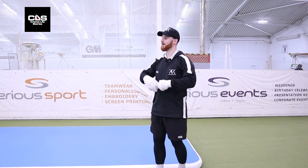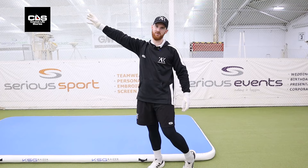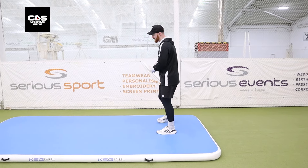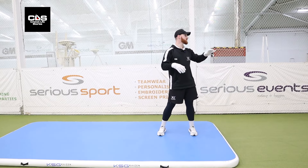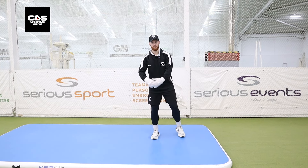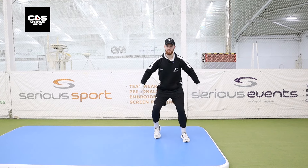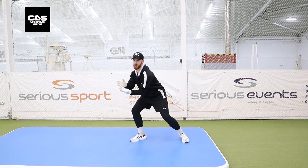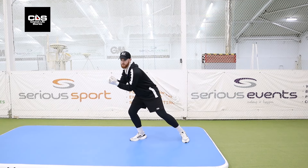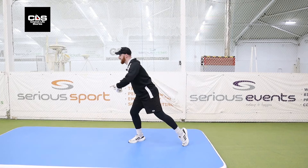Everyone wants to know how to catch that absolute worldie, but it comes from a progression of steps. Firstly, we've got to learn how to catch and roll before we look at pushing ourselves off to catch that worldie in front of second slip. What I've got here is a mat — I'd recommend putting some sort of blue mat down indoors for a slightly softer landing. With our gloves on, we're going to get a couple of underarm feeds. All we want to do: open up that hip, catch out in front of our eyes with both palms, then bring this hip around and land on this left hip and roll off the mat.